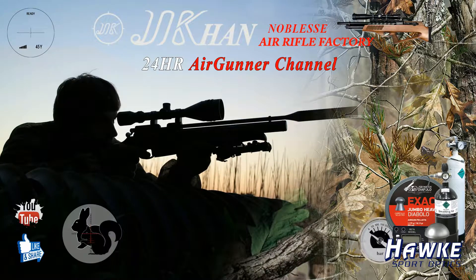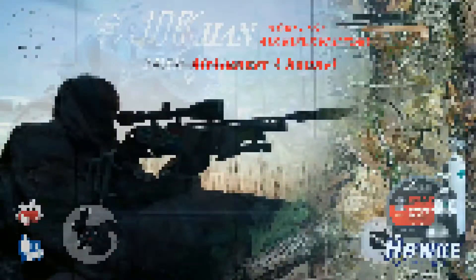Hi there fellow YouTubers, and welcome to another episode of 24HR Airgunner. I will be using my Jakan Crows and Abyss bullpup in .22, using Crossman Premier Ultras. I purchased the gun from AC Guns, so if you want to get in contact with Ray, please do.